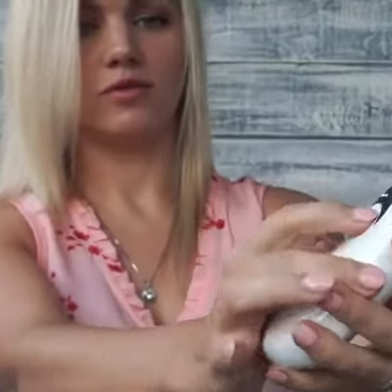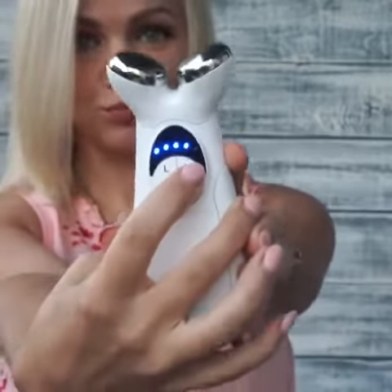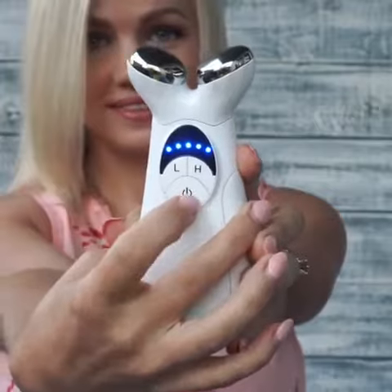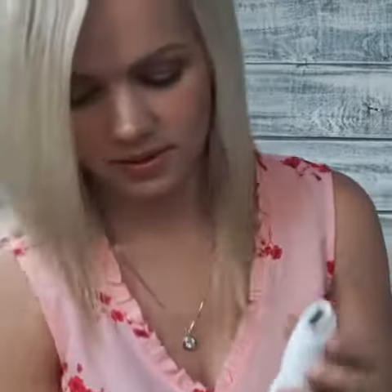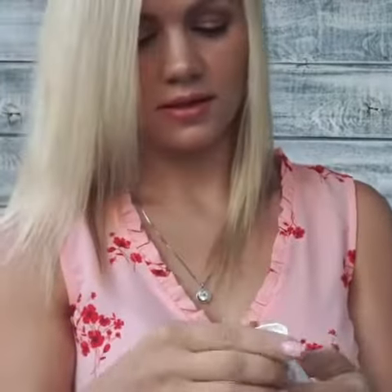I kind of move up. Here's how you remove the heads. So here goes one, and that's it. Red light therapy.